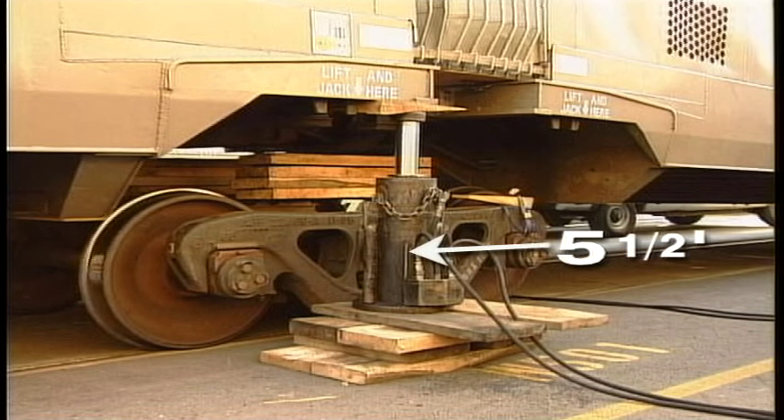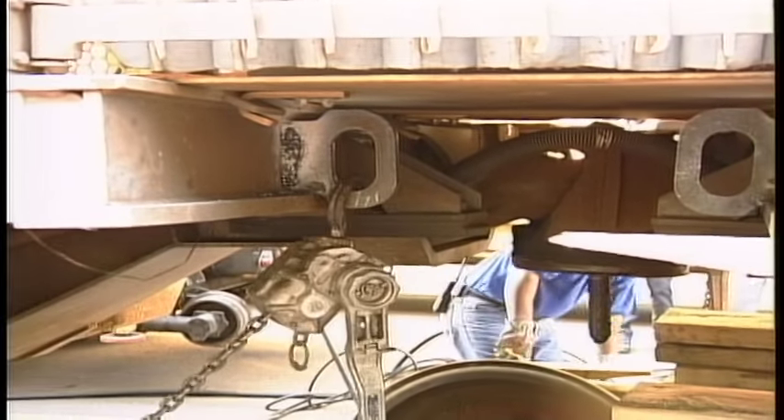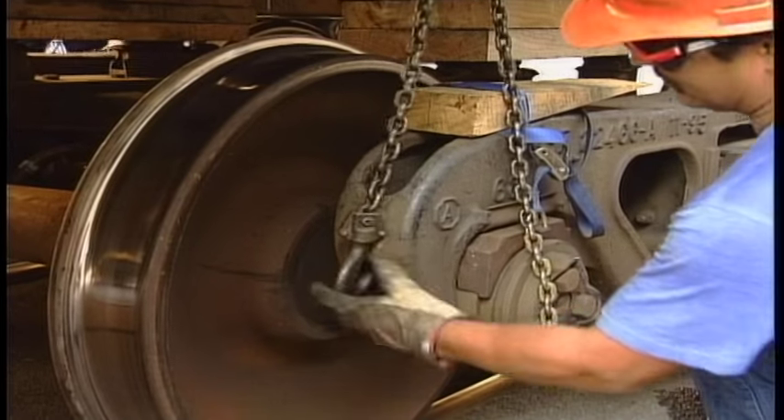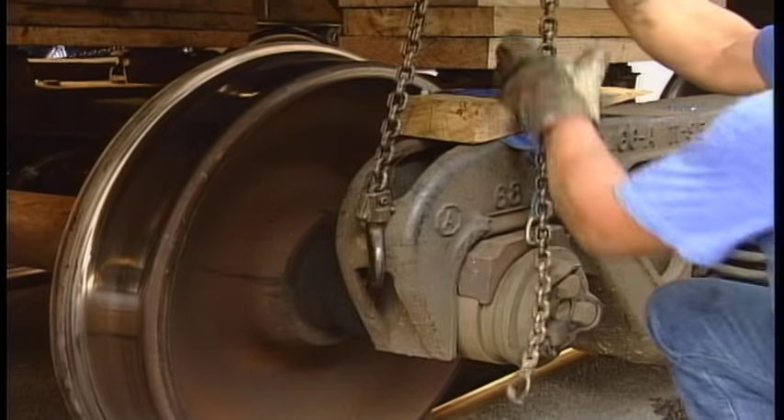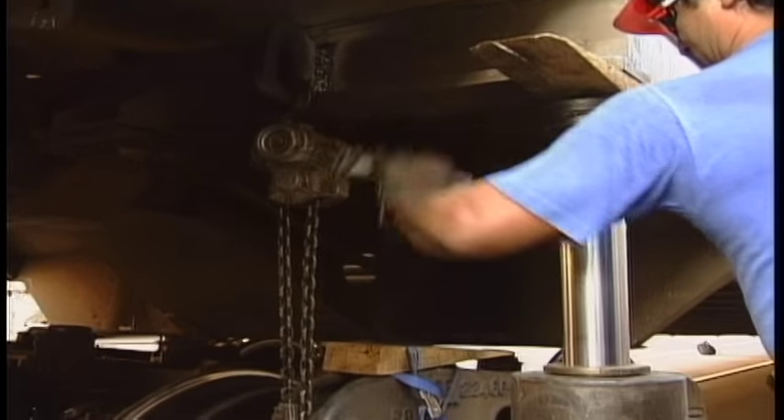Roll the truck five and a half feet toward the jacks. Insert one hook of a one and a half ton chain puller into the lug on the bolster web on each side of the jacked unit. Insert the other hook into the side frame coring slot.